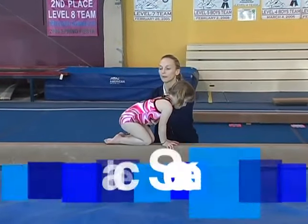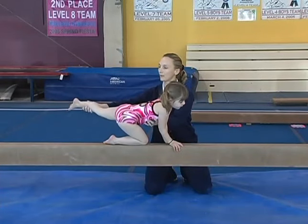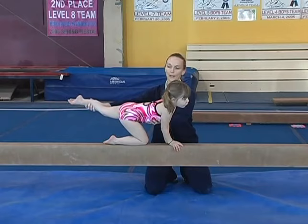And we're going to do a knee scale. All this does is get the children comfortable with standing on one leg on the beam. We'd like this toe to be pointed, big and tall, and her chin up.